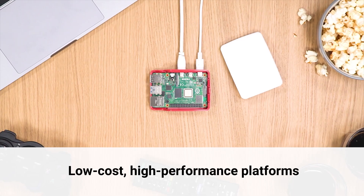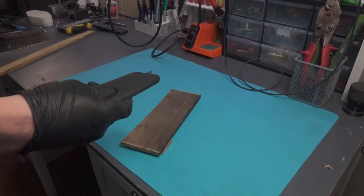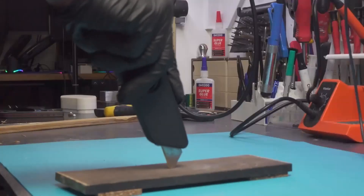This week on Maker Update: a bio-digital jazz room, Raspberry Pi goes public, better looking control panels, and a 3D printed Maker knife. Hello and welcome back to Maker Update, the show where we measure once and swear twice. I'm Tyler Weingartner and I hope you're all doing great. We've got an awesome show for you, so let's check out the project of the week.